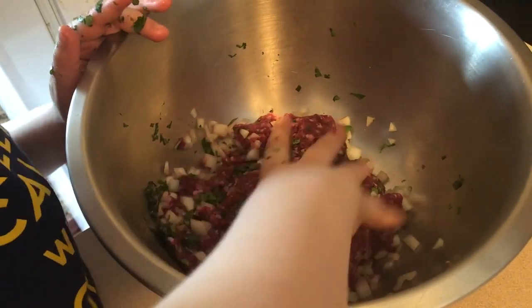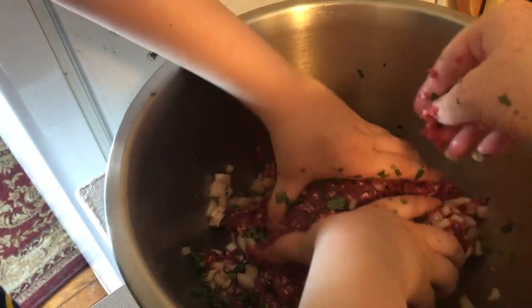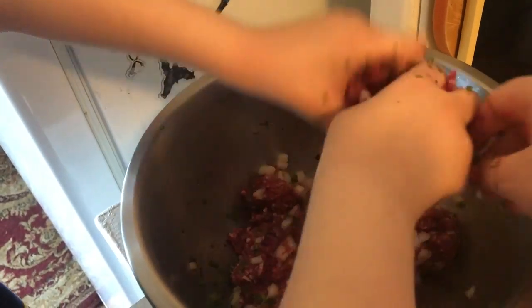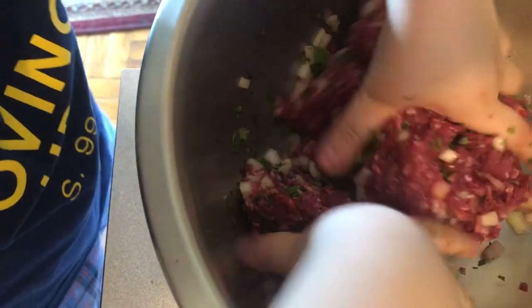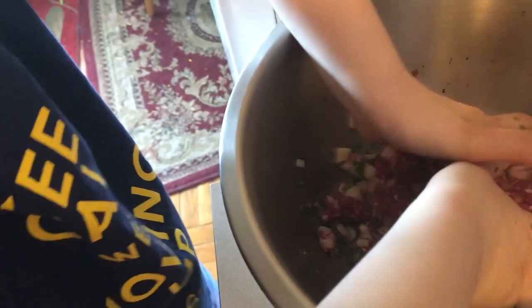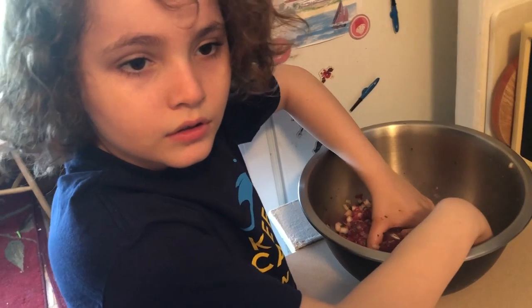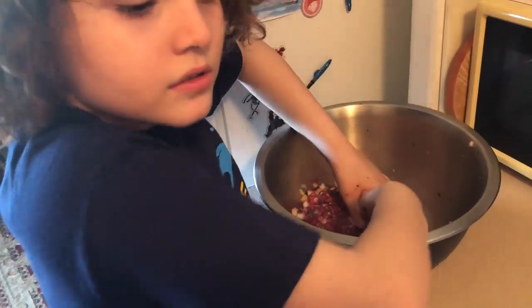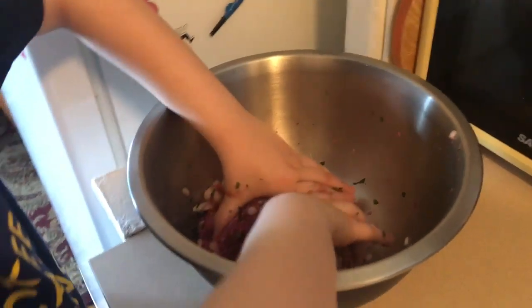We have to get all the onions in. You have to pick up the meat and turn it over — get really in there and mix it all together. You gotta stir a lot. How do you like to have your meatballs? With tomato sauce. So we have some Barilla tomato sauce and we're going to fry them in the pan and then cook them in the tomato sauce.